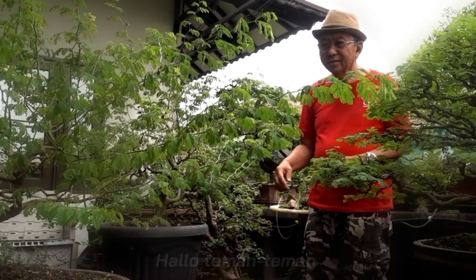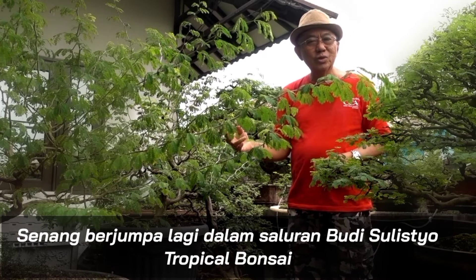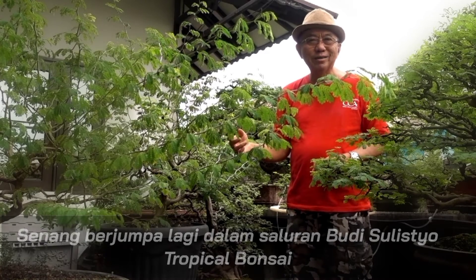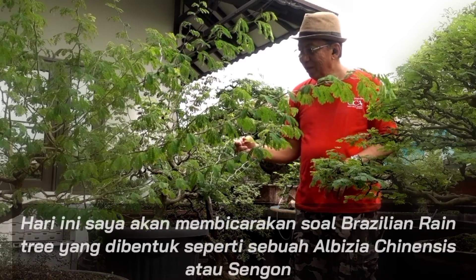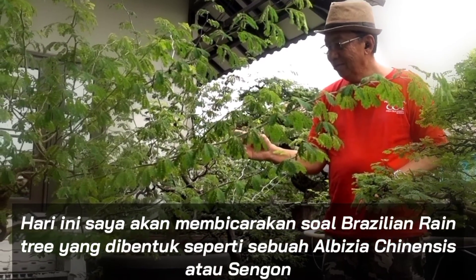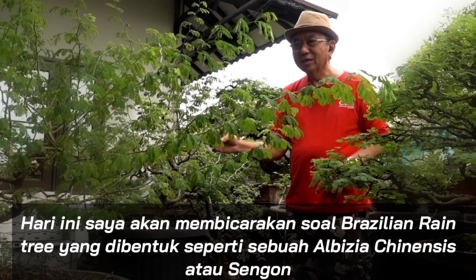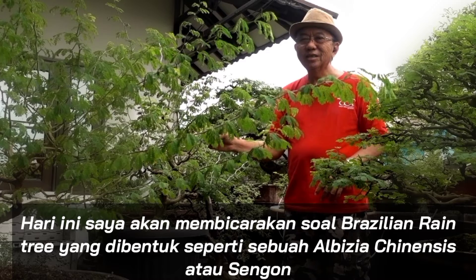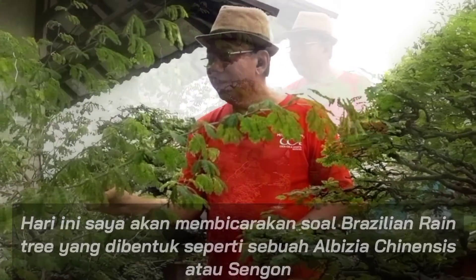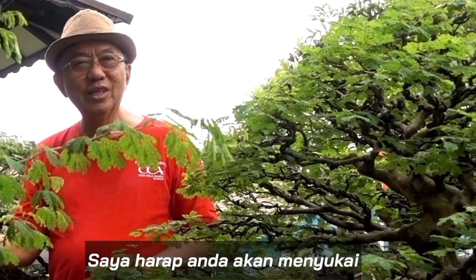Hello everybody! Glad to see you again in Bodhi Chouchia Tropical Bonsai Channel. Today I'm going to discuss about a Brazilian rain tree that was designed like an alpicea sinensis, known as singon in Indonesia. I hope you will enjoy.